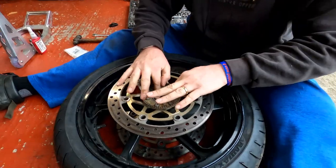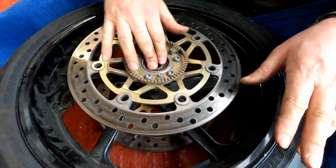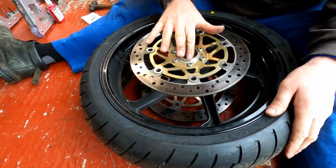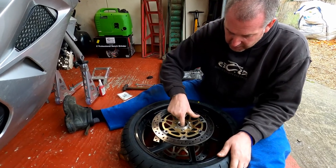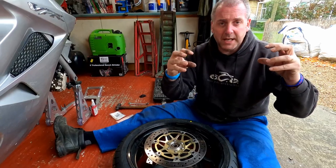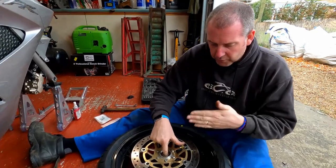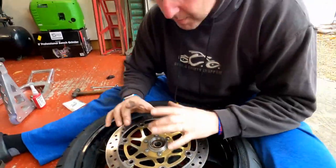Now in here we can see the bearing. It actually doesn't feel like there's anything wrong with it — it feels okay. There's no real noise from it and it turns fairly smoothly. But I've got the parts now, so I've got the opportunity to make a video and show what you do, guys. Inside is a spacer which is sitting basically between the two bearings. You've got a bearing on each side and then there's a spacer tube between them — that's what you can hear; I'm rocking it backwards and forwards from side to side.